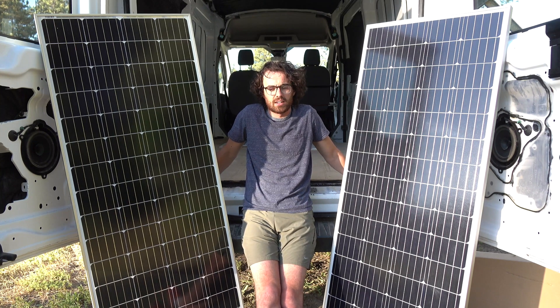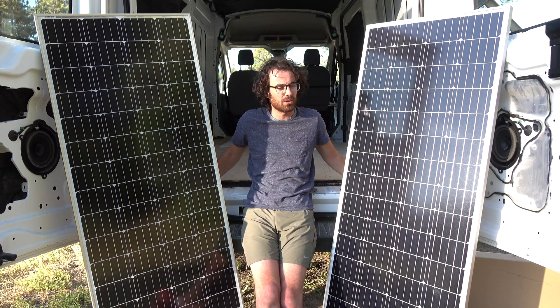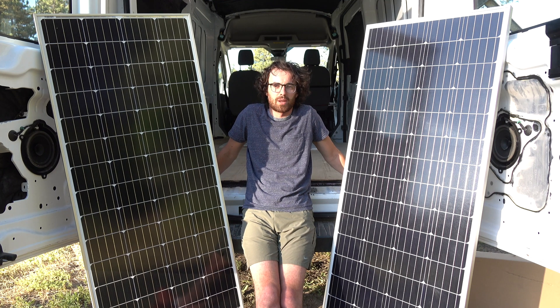First mistake — I genuinely thought that the panels would come with mounting hardware. I don't know where that idea came from. I just assumed maybe that was an essential part of the solar panel, but they did not come with any mounting hardware. And it's too late in the day to go to a hardware store because everything's closed. So you have one sad Jeremiah, energized and fed, that can't do work because I overlooked the fact that these panels don't have any mounting hardware, which means I have to figure out what to get.